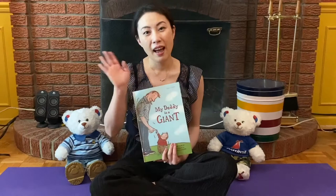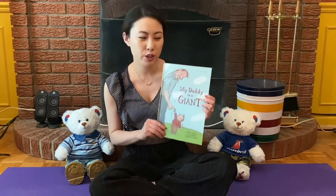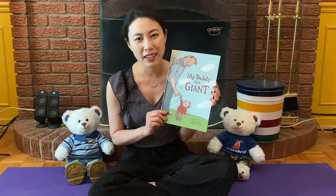Hi, everyone. Father's Day is coming up. So today, I'm going to share this book with you. It's called My Daddy is a Giant, written by Carl Nowak.